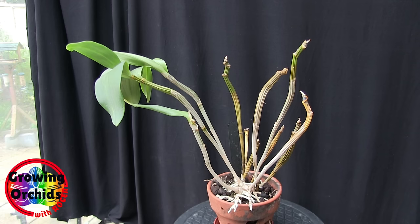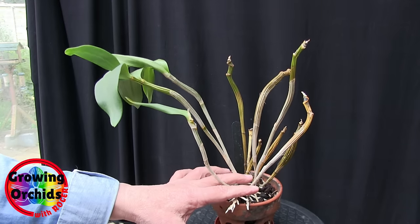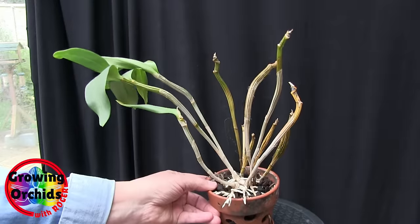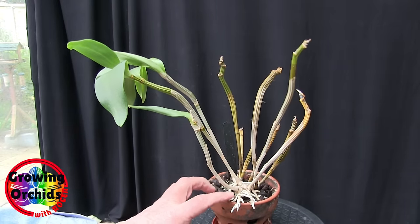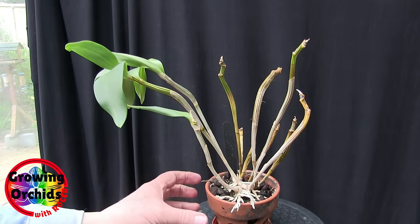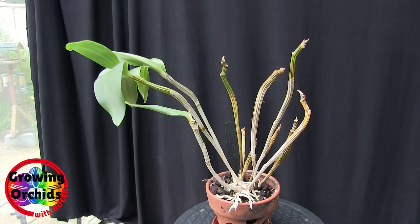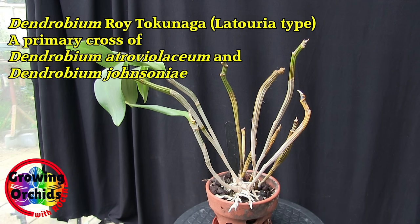It desperately needs repotting and the roots need to get into some media that will hydrate the plant. It's got a good base — a nice solid base — so providing I can get a new growth to push up after losing this soggy cane, it might trigger a new growth from the base. The idea of a clay pot was good in theory but didn't work in practice. It also meant the roots stayed on the surface and hardly anything went down in the pot. I suspect the clay pot produces evaporative cooling when watered, which cools the media — the last thing a latouria type needs.